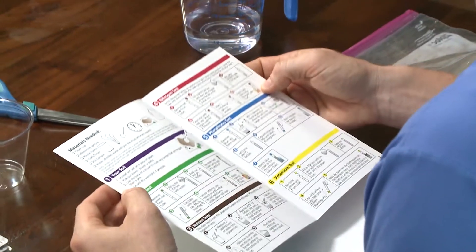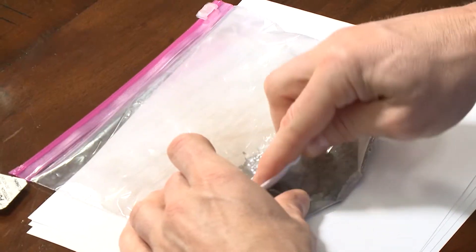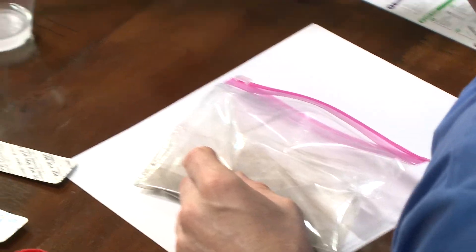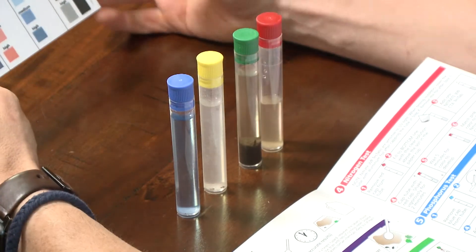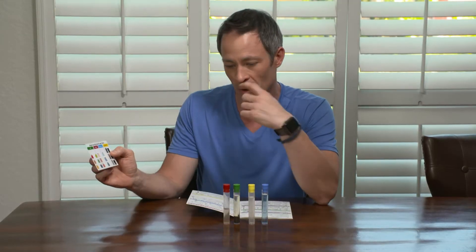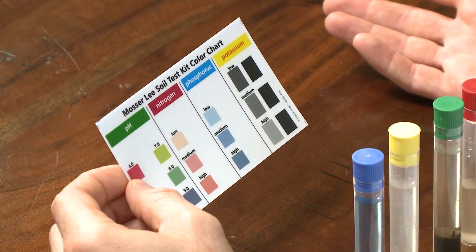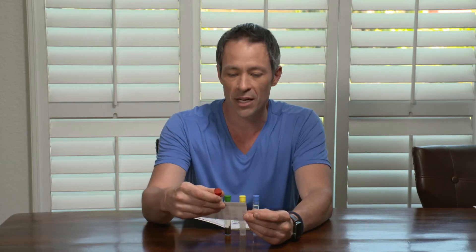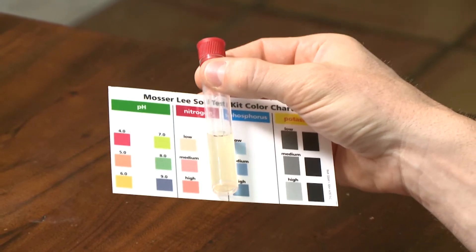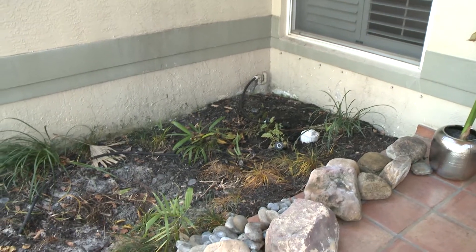The first thing I need to do is prepare the liquid, which will be used in all of the tests. Darren follows the easy step-by-step instructions for testing the soil. Within just a few minutes he's done with all four tests and the results are in. I've got my finished samples and a color chart to compare them to — it's going to tell me what I've got going on in my soil. The nitrogen test shows that my nitrogen is low, so from that I can determine what kind of fertilizer I might need or how I might have to tweak my soil.